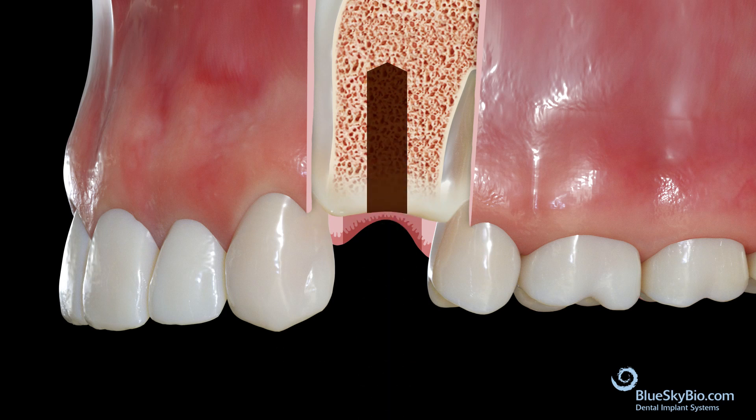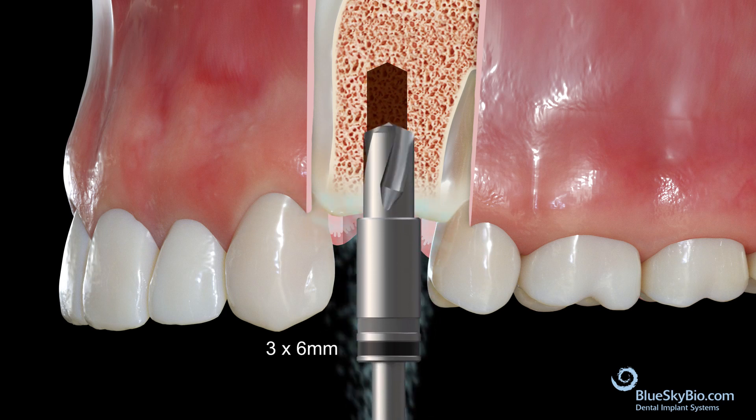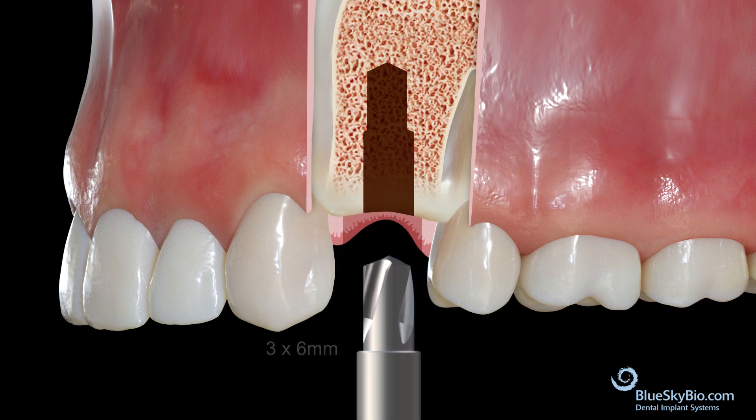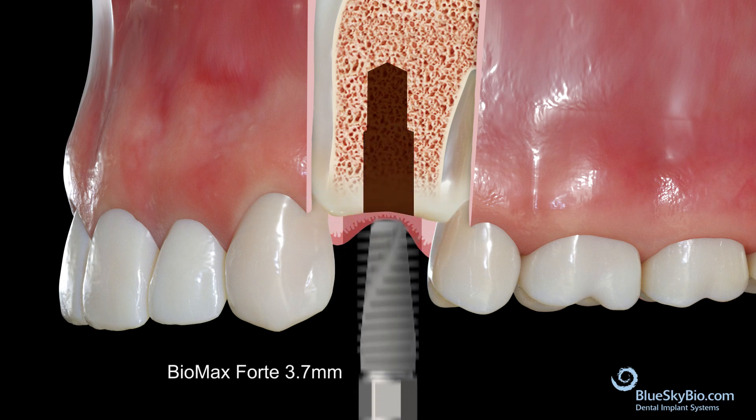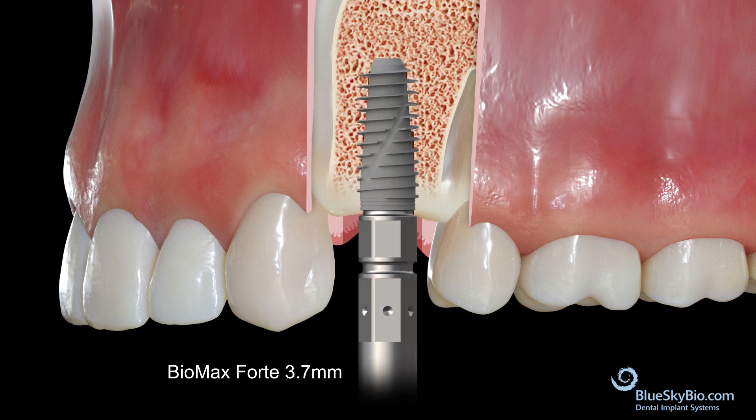When dealing with type 4 bone, only the first 6mm is drilled, so advance to the 3x6mm diameter drill. Once the drill sequence is completed, place the BioMax Forte 3.7mm implant.